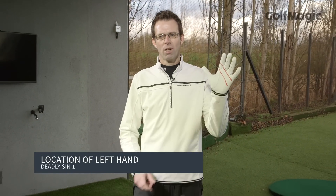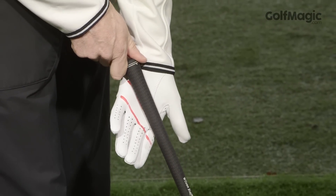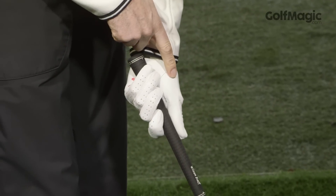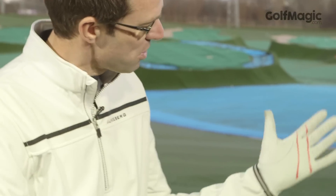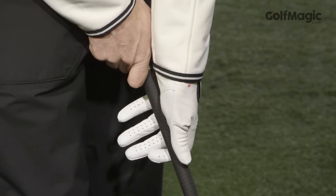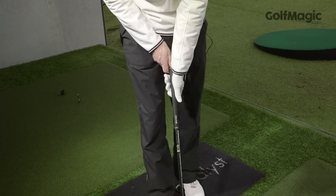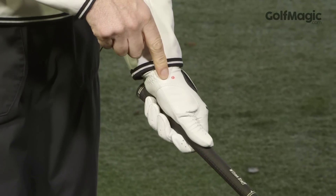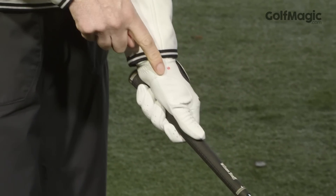Deadly sin number one is poor location of the left hand on the handle of the golf club. Too many golfers position the left hand so the handle is too much across the palm, resulting in poor position of the left hand on the handle. What I'd like you to do is, as I've done here, draw two lines onto your golf glove and then place the two lines onto the front side of the handle of the club. Curl your fingers around and then position the red dot, as I've done here, indicating the snuff box at the base of the thumb down through the front of the handle of the club.